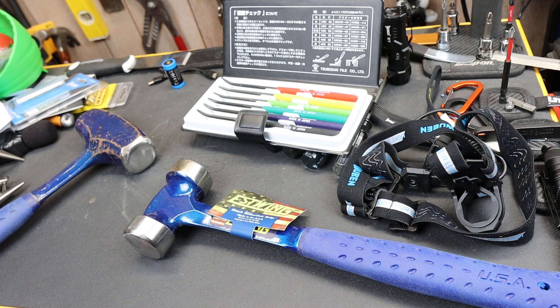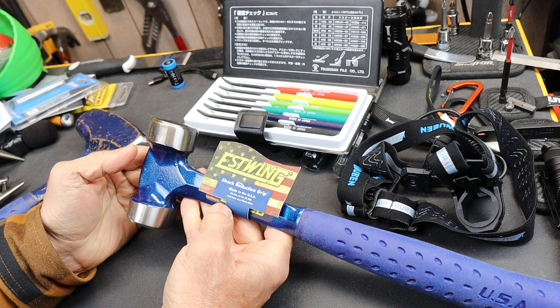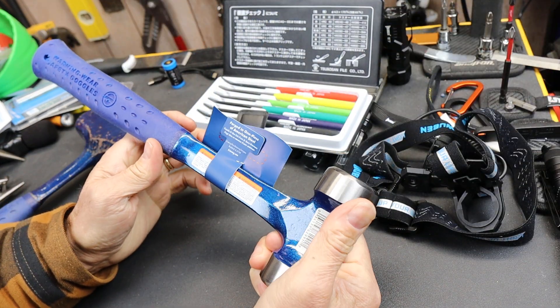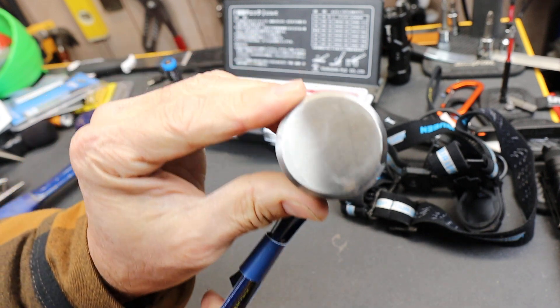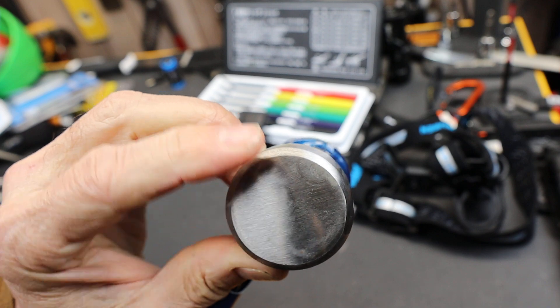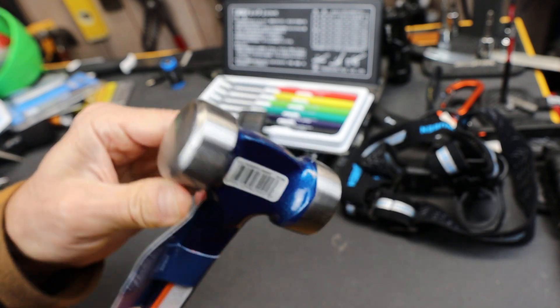I called it a lineman hammer because that's what Estwing calls it on their website and what Amazon calls it. Anyway, this is the one that arrived — if you recall that video — with a kind of scorch mark on the side and what looks like a round sphere shape embedded into the head right there.